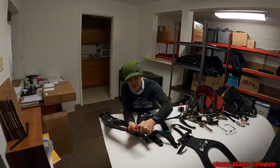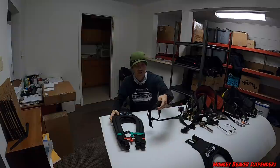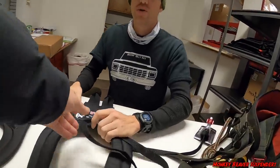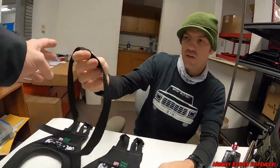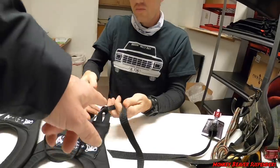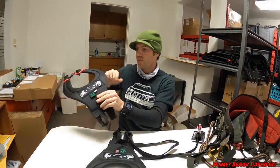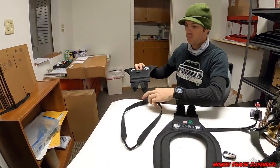Joe is going to show us how to hook them up — we'll start by hooking the suspenders to the monkey beaver harness first. There's actually no difference in the body of the suspender; it's the straps they come with that dictate how you hook it up. We sell the green one with three straps and the red one with four. The strap for the three-point attachment is a longer strap because it goes through the single ring on the back of your saddle and back up to the buckles.